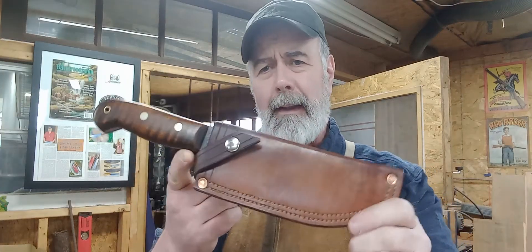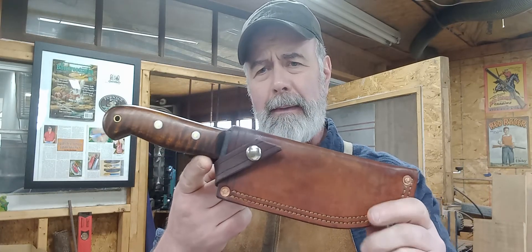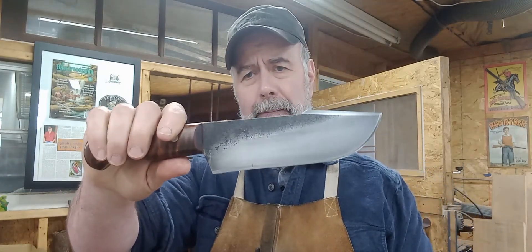Good morning, everyone. Another knife here today. I made a video on it back in the fall. I believe this is the Classic Harpoon, Harpoon edge camp knife.